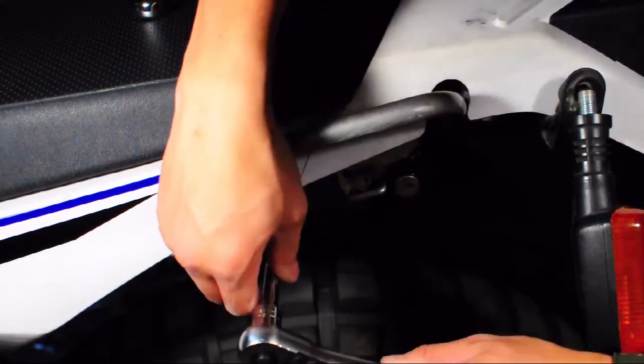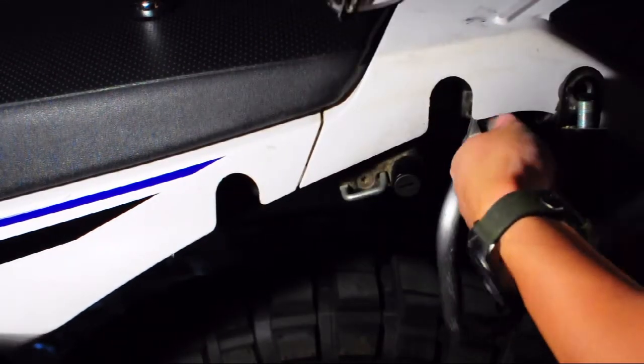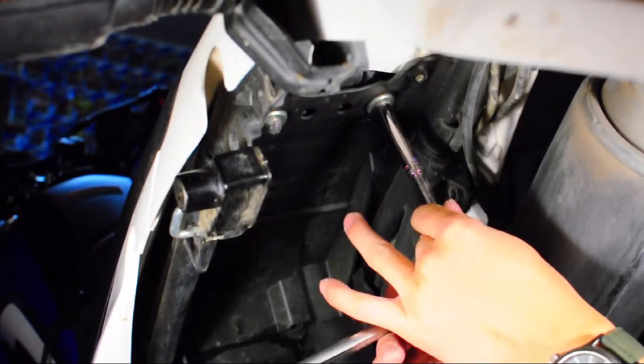Removal of the other Grab Handles is the same as the previous one, with just two bolts holding the Grab Handle to the subframe. This is another step that's optional for you if you are just installing the Grab Handles and Top Rack.